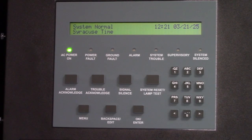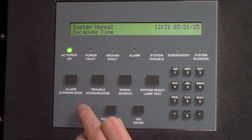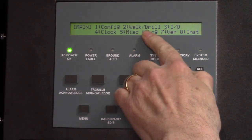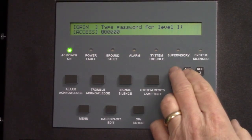To place a Gamewill FCI E3 system in walk test mode, it's a pretty simple process. Start by pressing the menu. Walk test is selection two. The password for level one is typically all ones.